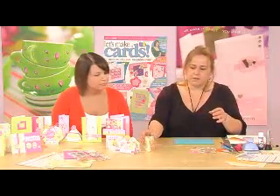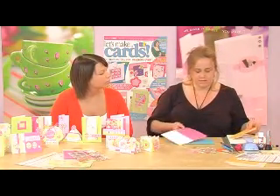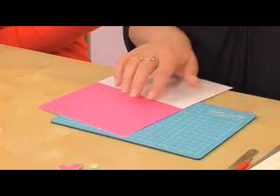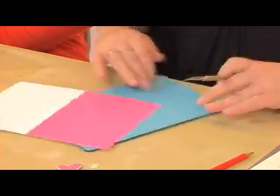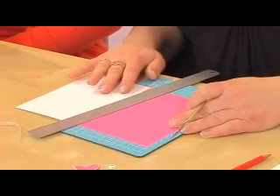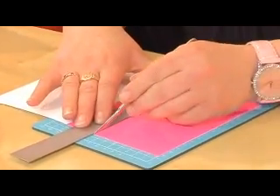The way to make this is to take one of your card blanks and trim it down to size first of all. These ones have been trimmed down to just under 8cm deep. So if you cut your card blank quite simply like that.